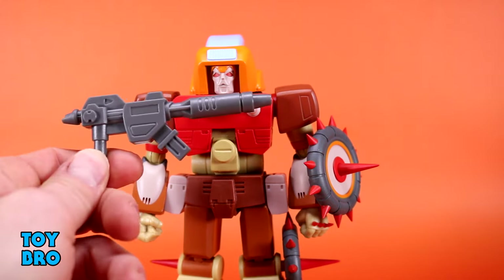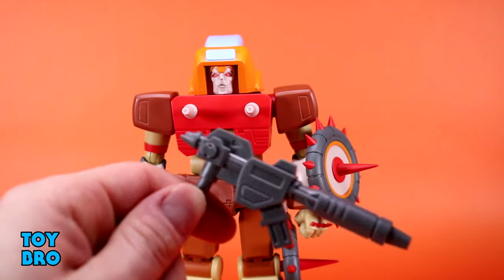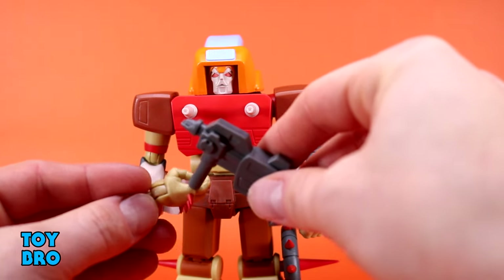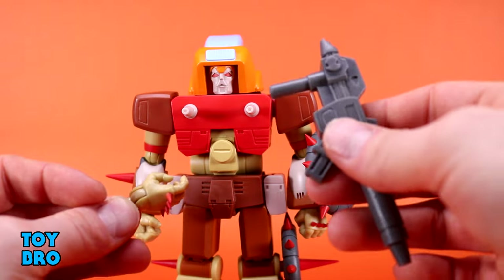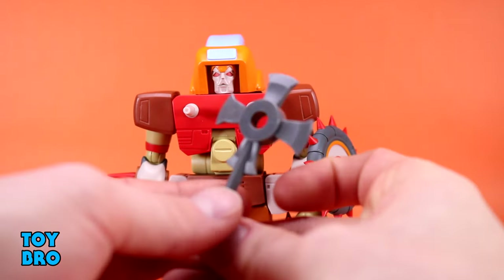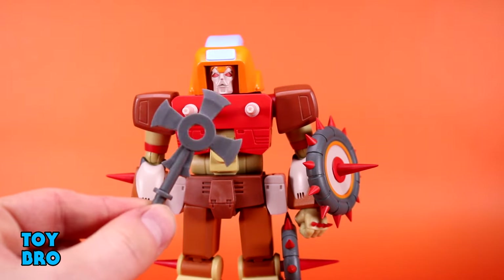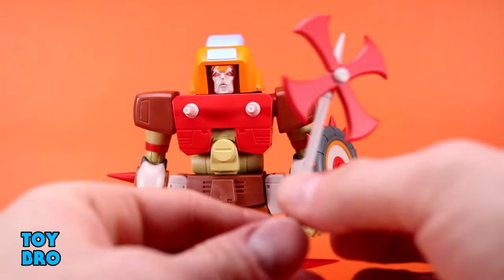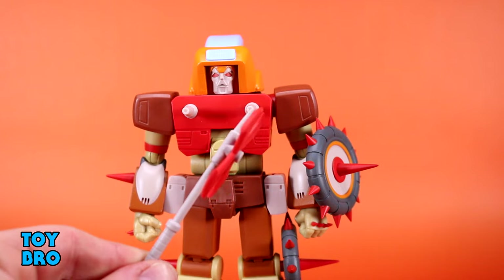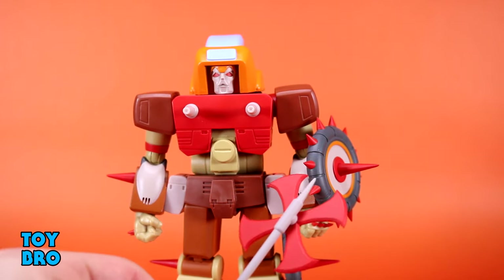We get a G1 toy gun — flat gray plastic that is really really hard. There's just no way this is going into the hand without some force or heat. You also get the toy version of the axe in gray, which fits in the hands a little bit better. And you get the animation colors axe, which I really like — this will be my preferred weapon for him as it goes well with the tire shields.